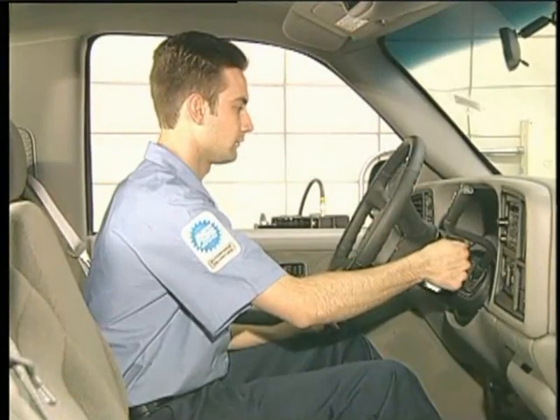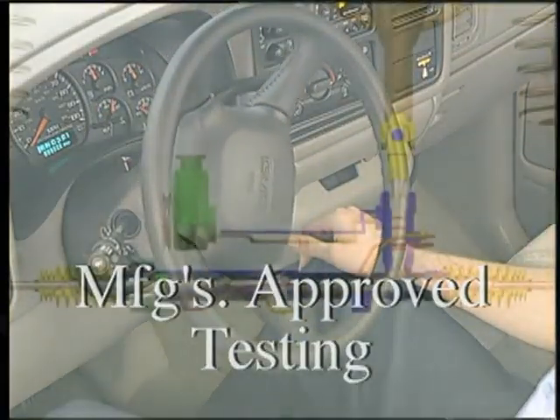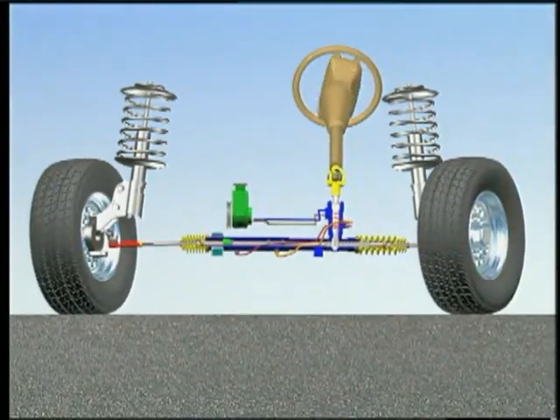Since these procedures are quick checks, always refer to the manufacturer's approved course of testing for detailed troubleshooting and recommended action.